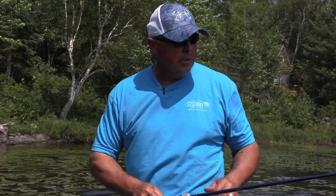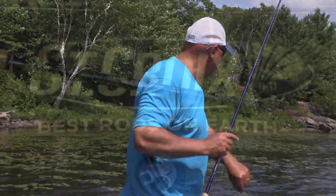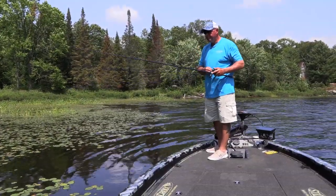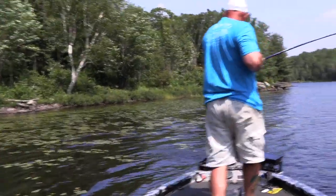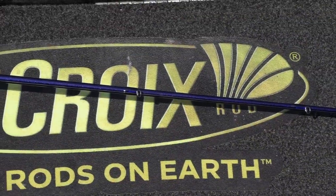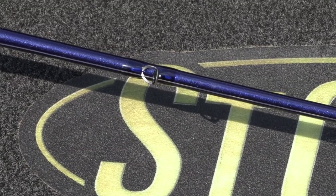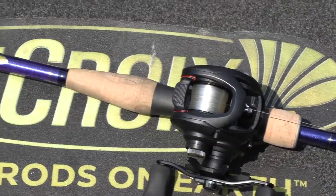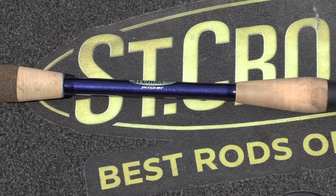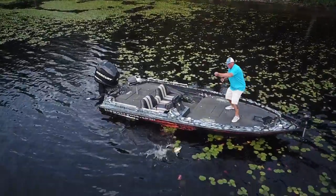Thanks to the pitching stick — the Legend Tournament Bass. Some features: it's got integrated Poly Curve mandrel technology, high modulus, high strain carbon with fortified resin system for unparalleled strength and durability. It's got Fuji K-Series Tangle Free guides with Alconite rings, Fuji PTS blank touch reel seat, split grip super grade cork handles, two coats of flex coat slow cure finish, and these rods have the 15-year transferable warranty backed by St. Croix superstar service.